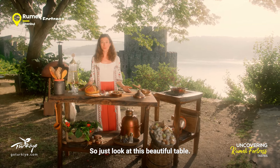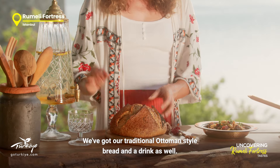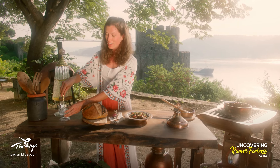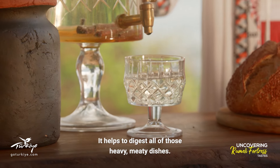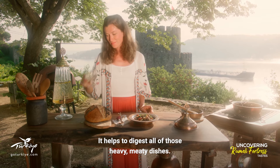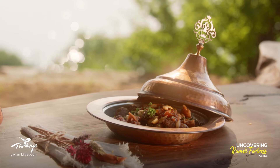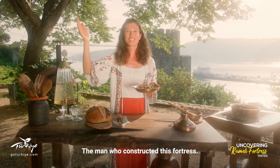Just look at this beautiful table. We've got our traditional Ottoman style bread and a drink as well — this is called sirken cebun. It's made with honey, vinegar, cloves, cinnamon and lemon, and it accompanies the rich Ottoman dishes very well. It helps to digest all of those heavy meaty dishes. And of course, we've got our Mutancana, the favorite dish of Fatih Sultan Mehmet, the man who constructed this fortress.